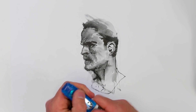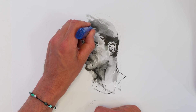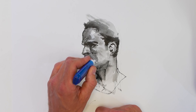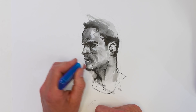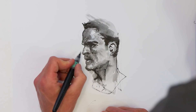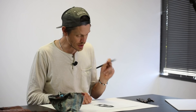Another top tip: if you need a highlighter or feel like you've lost some of the highlights, I use these Pentel correction pens, which are really useful because they're super opaque. You can go in like that, and when it's still wet you can smudge it — of course your finger gets filthy — and use the good old finger smudge technique.